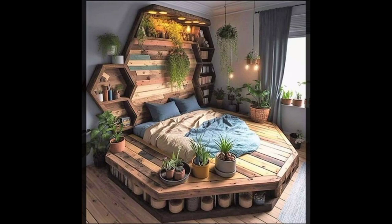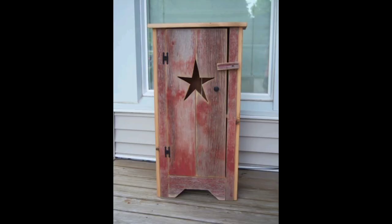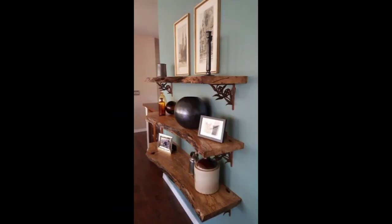A reclaimed wood mirror frame is another stylish option that can add a touch of rustic charm to your home. The wood can be cut and assembled using wood glue and screws. The frame can be left natural or stained to match your decor.